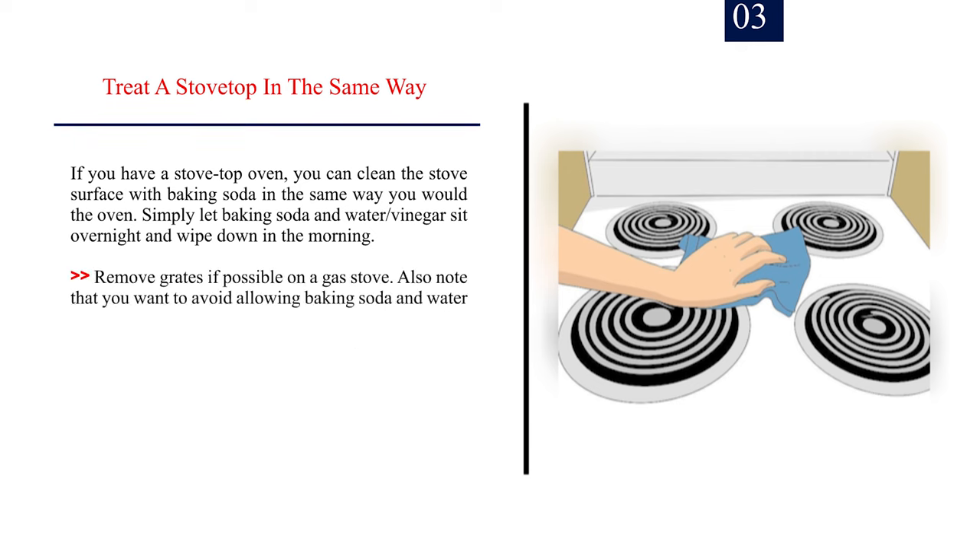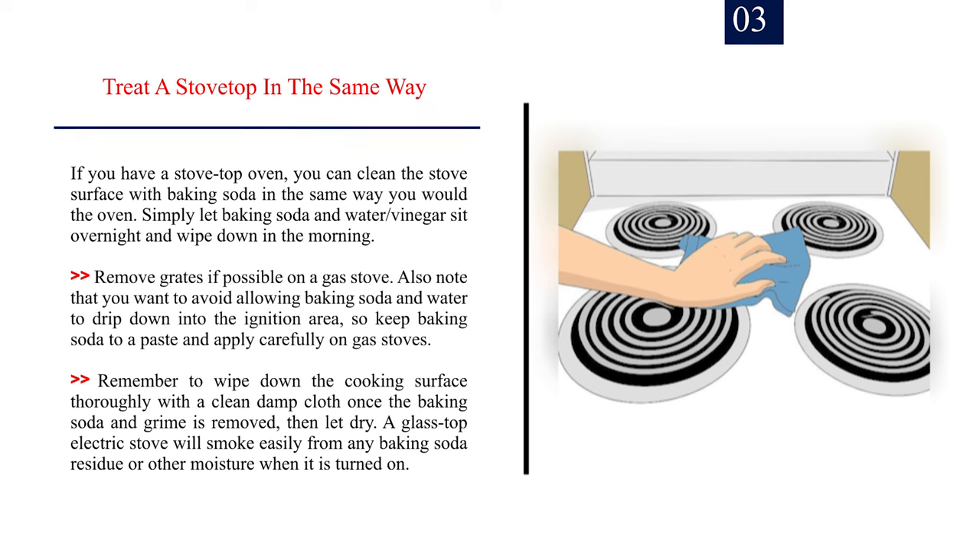Number 3: Treat a stovetop in the same way. If you have a stovetop oven, you can clean the stove surface with baking soda in the same way you would the oven — simply let baking soda and water or vinegar sit overnight and wipe down in the morning. Remove grates if possible on a gas stove. Avoid allowing baking soda and water to drip down into the ignition area, so keep baking soda to a paste and apply carefully on gas stoves. Remember to wipe down the cooking surface thoroughly with a clean damp cloth once the baking soda and grime is removed, then let dry. A glass top electric stove will smoke easily from any baking soda residue or moisture when it is turned on.